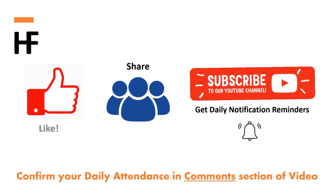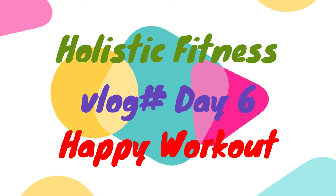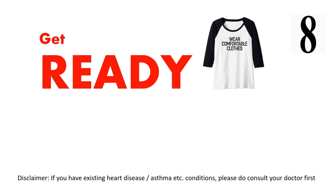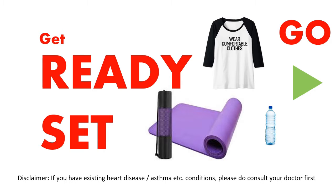Like, share, and subscribe. Get ready, wear comfortable clothes, use a yoga mat. Let's get started with warm-up exercises.